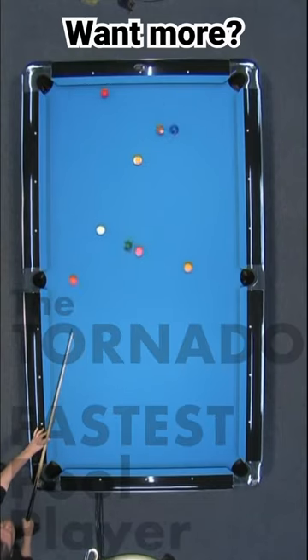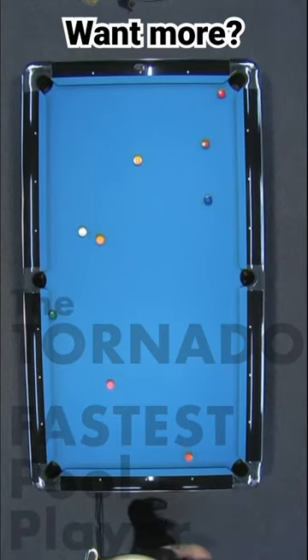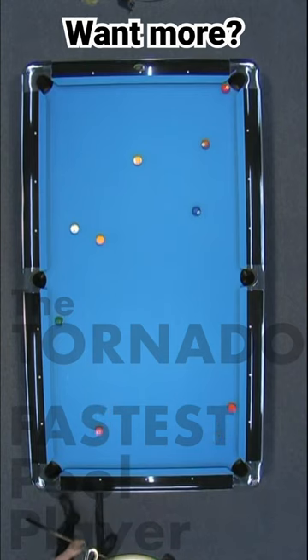Let's see his break technique. Got the corner ball. Got the position on the one. I'm pretty sure that he will take care of this one here pretty fast.